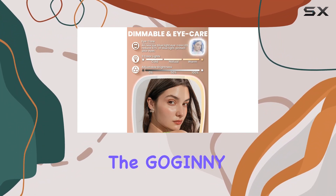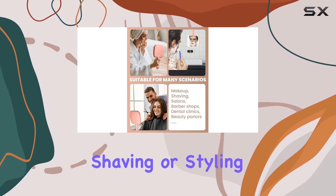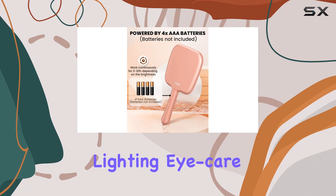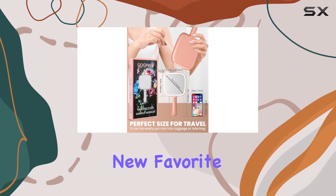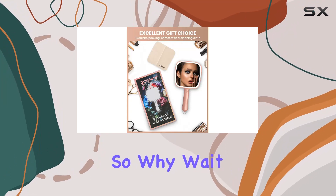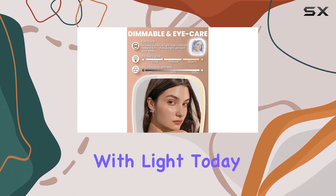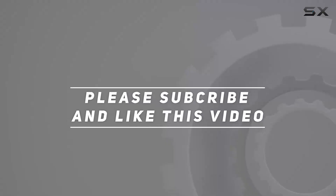Overall, the Gajani hand mirror with light is a must-have tool for anyone who loves makeup, shaving, or styling their hair. With its customizable lighting, eye care technology, and durable design, it's sure to become your new favorite beauty accessory. So why wait? Illuminate your beauty routine with the Gajani hand mirror with light today. Check out the video description for the updated price, and thank you for watching!